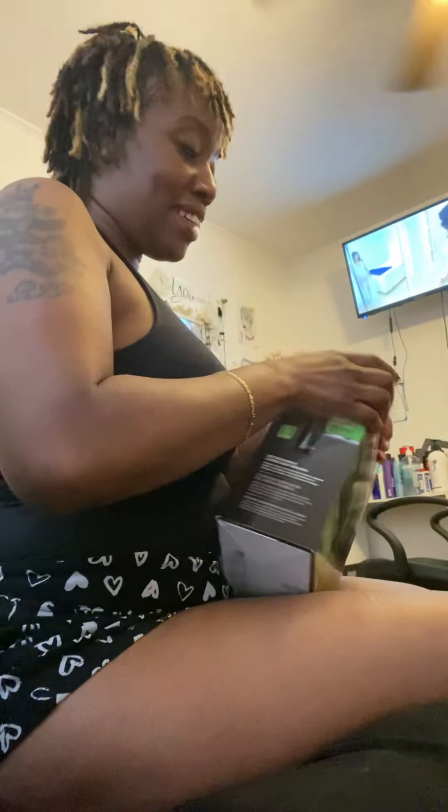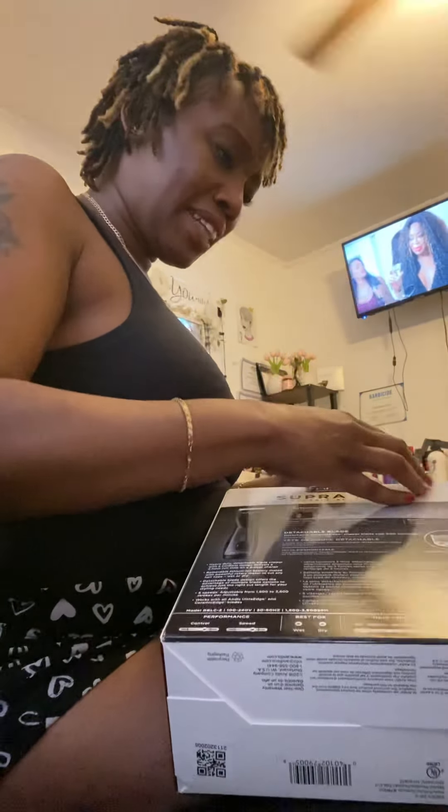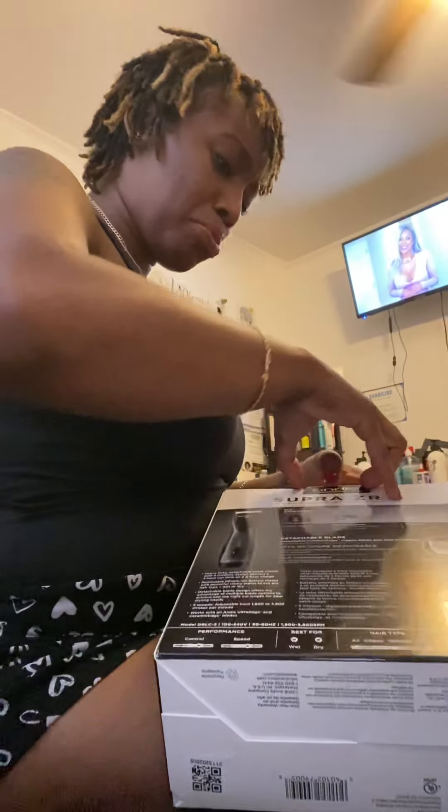I'm kind of scared to open it. Even if I don't like it, I'm probably not gonna take it back - once you try it on a person you can't take it back anyway. So just open the box.